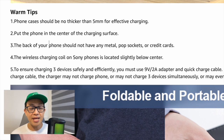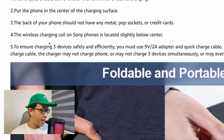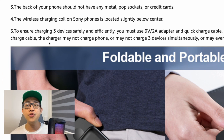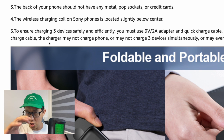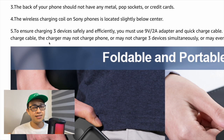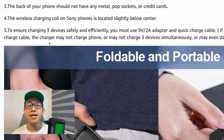For wireless charging to work on the phone, it must be placed right in the center of the charging surface. Also, the back of the phone should not have any metal, pop sockets, or credit cards. For Sony phones with wireless charging, the coil placement is slightly different, so you may need to lay the phone horizontally — flat — rather than upright, for wireless charging to work.